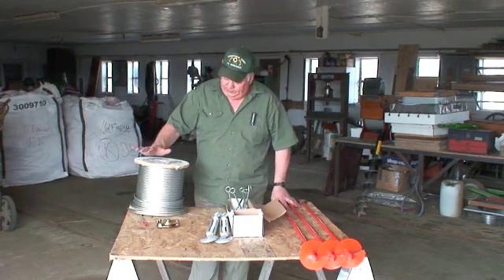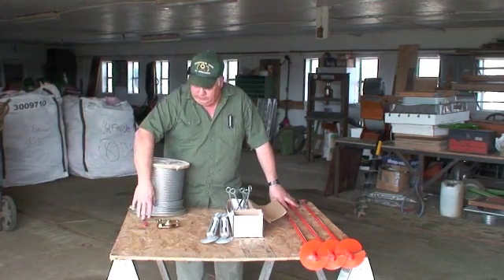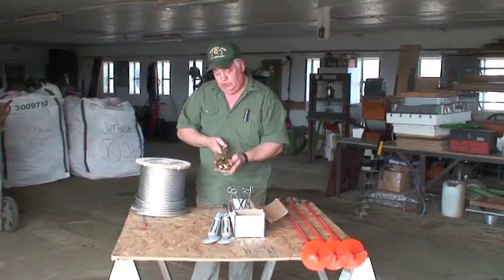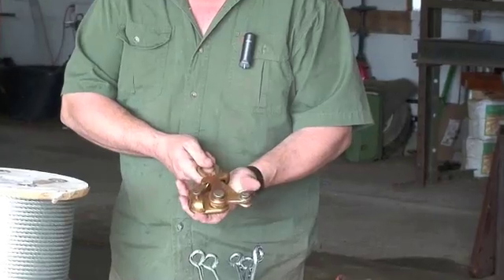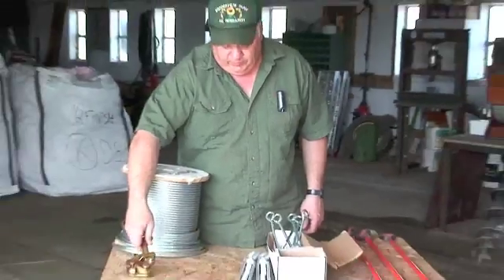This is just an example of the cable — this is a 5/16ths cable. This tool is what's used to hook the cable up and stretch them, because they're so heavy. It's probably a really important item to have to tighten the cables up.